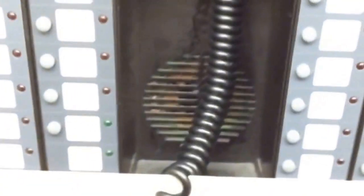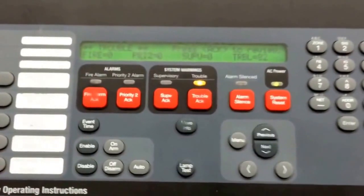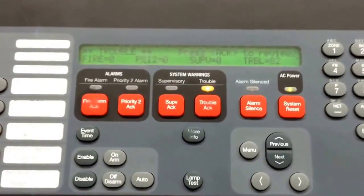Okay, I'm coming at you. 10-4, go ahead. You got it, are you ready? Yeah, we're good to go.